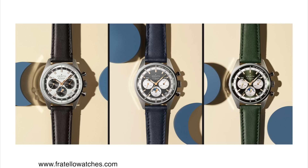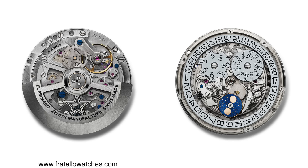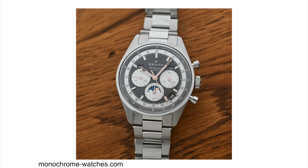The case is made out of stainless steel with a 38 millimeter diameter. It's only 13 millimeters in thickness, which is super impressive for a case housing an automatic chronograph movement with triple calendar and moon phase complication — other watch companies should take note of that. It is powered by the Caliber El Primero 3610 automatic chronograph movement, a column wheel movement with 35 jewels beating at 36,000 vibrations per hour, and it has a solid 60 hours of power reserve.